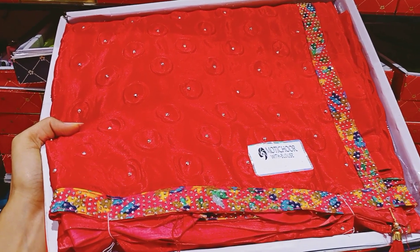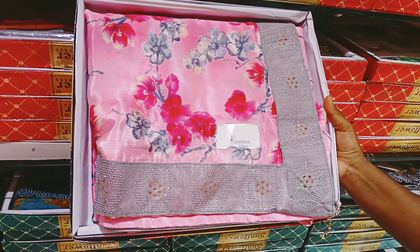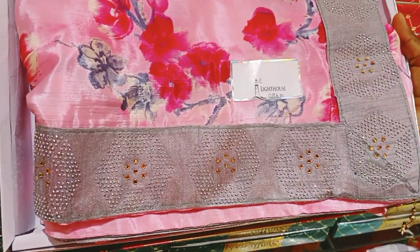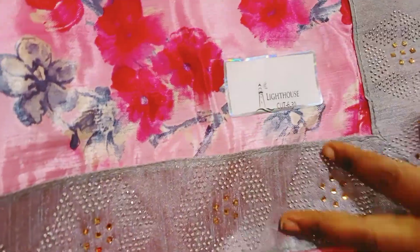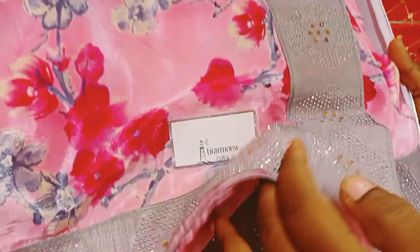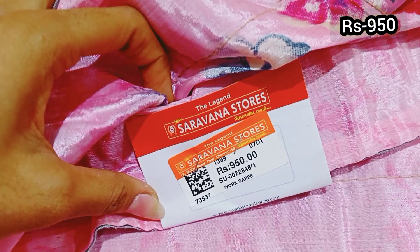This is a large brush design. There is gold at the bottom. This is the body in blue color, light pink, dark pink, floral design, stonework — 950 rupees.